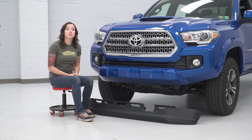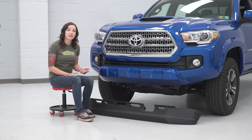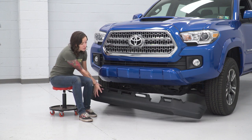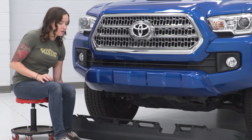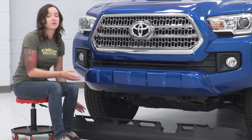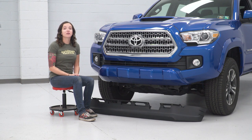One thing to note is that if you would like to reuse your splash guard, you will need to make two small cuts in it to clear the brackets that we just installed. Hold your splash guard up to the bottom of your bumper and measure for your cuts. Just make sure not to cut into the top strip so that it can still be held onto your bumper nicely. You don't have to reuse this if you don't want to — we like the look of it without, so we're going to proceed with the install.